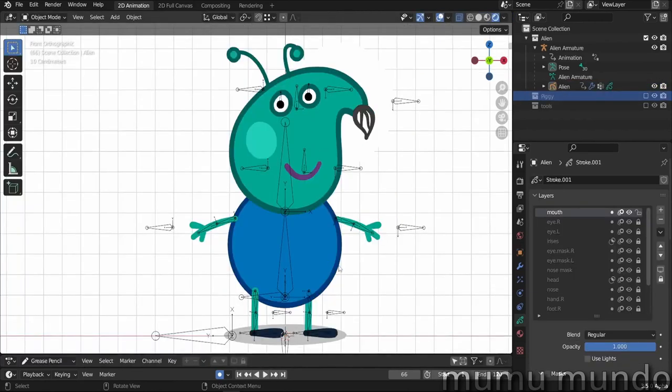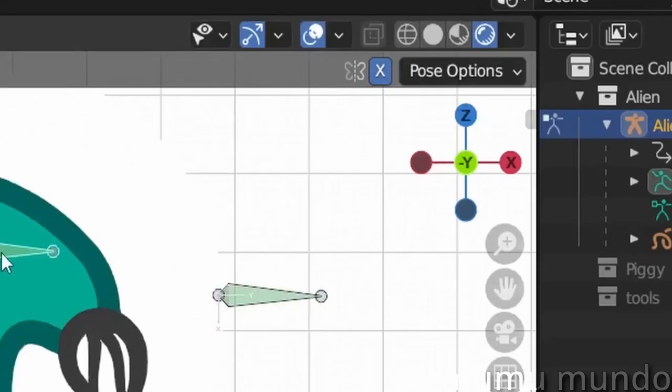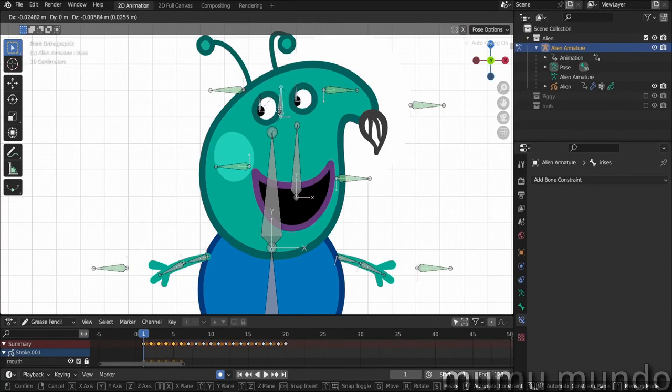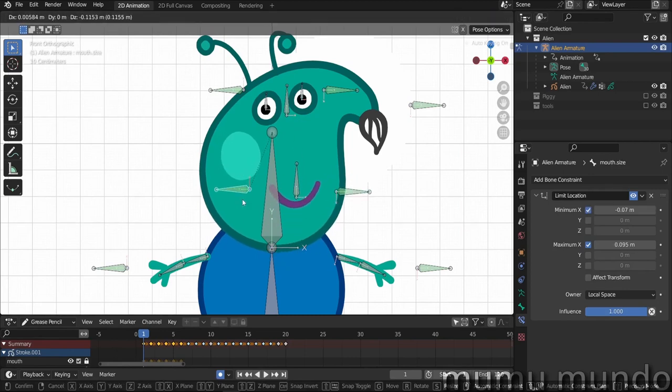Let's start the guide. This is all what the rig can do: you can change the nose shape here. In the Peppa rig, we have a nose that wrinkles when she snores. For the eyes, when we have the X enabled, we can close both eyes together, but you can also close each eye separately. We can move the irises — together or separately. We also have a bone that can control the shape of the mouth.